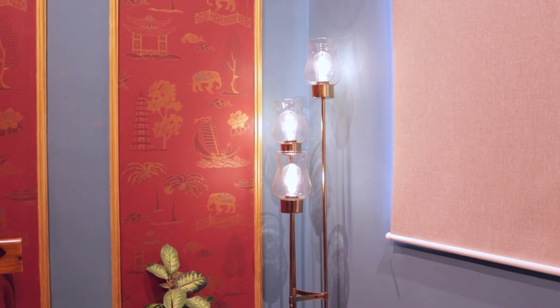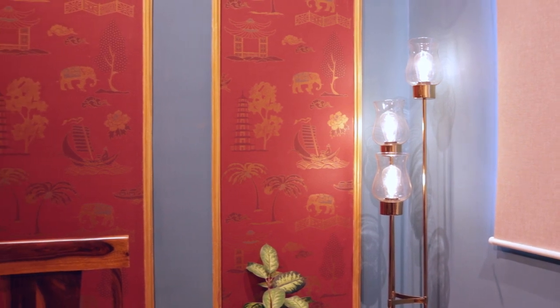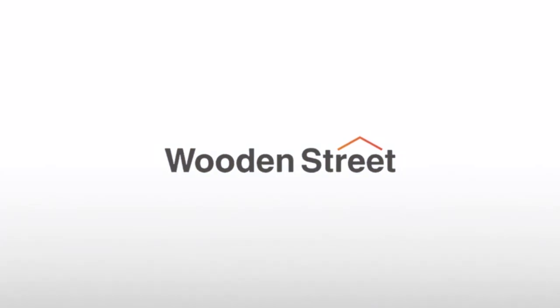Caltrop lamp is a novelty combined with intricacy. Find this unique lamp only on woodenstreet.com.